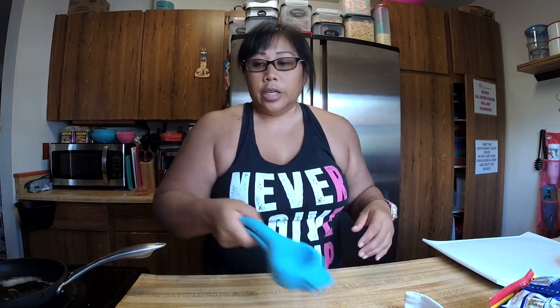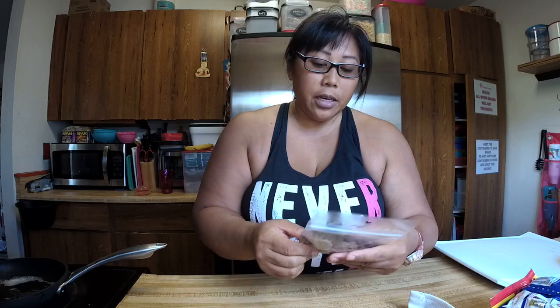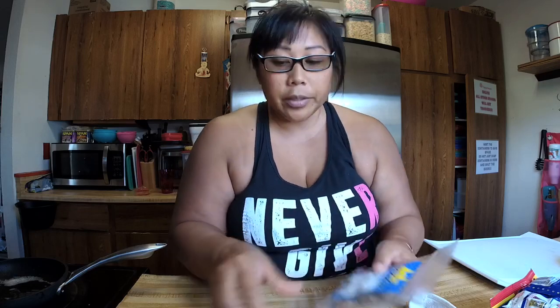Hi everybody! We just got back from the beach cleanup. I figured I would go live on Facebook and Instagram while I do this, because we're getting ready to go watch movies. I'm live on both sides so you guys don't miss it. It's a Sunday so I don't normally go live on Sunday.